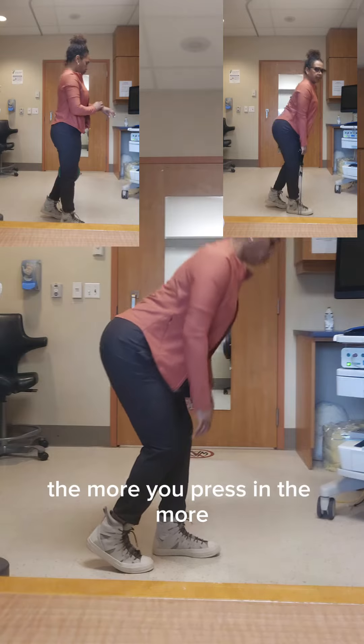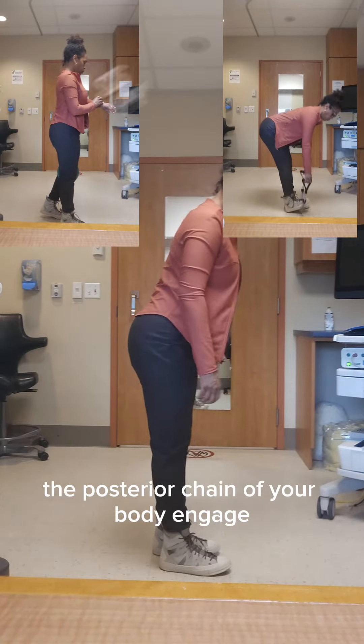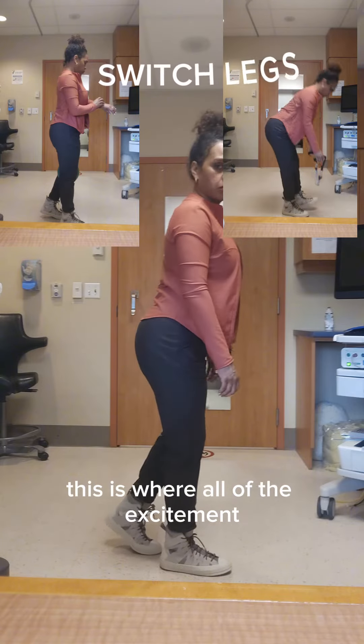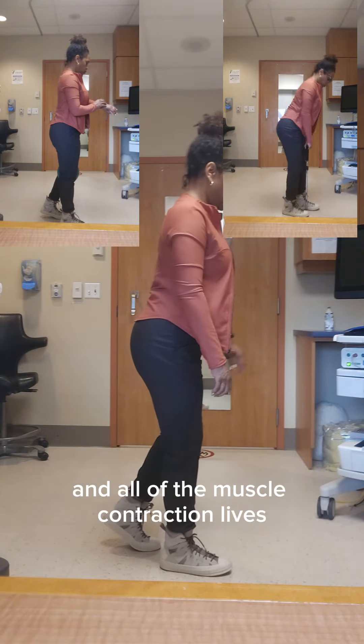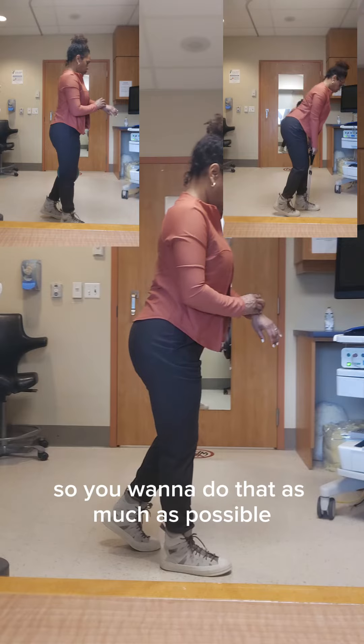The more you press in, the more you're going to feel the posterior chain of your body engage. This is where all of the excitement and all of the muscle contraction lives, so you want to do that as much as possible.